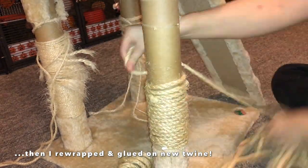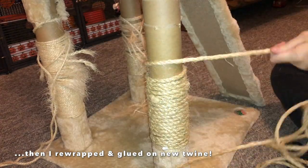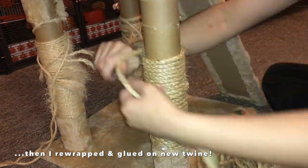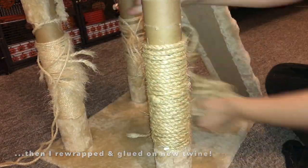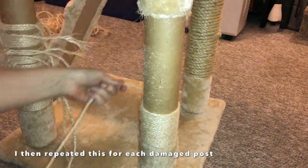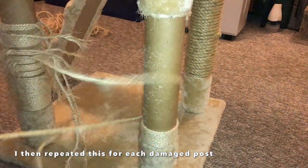Once I finished taking off the damaged twine, I took my new twine and rewrapped every single leg that needed it. I only had to do the three bottom legs and part of one of the top legs because the rest of the twine wasn't damaged. But the majority was, so I did end up rewrapping most of the legs — it didn't take too long, maybe 30 or 45 minutes.